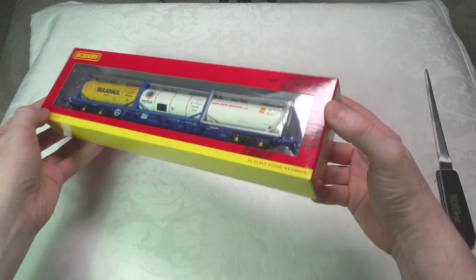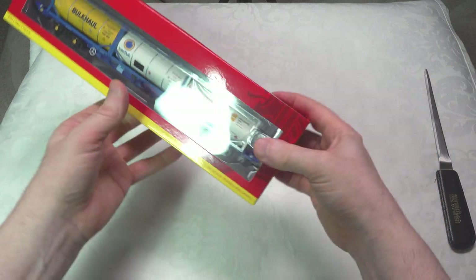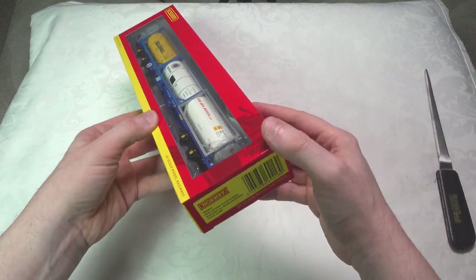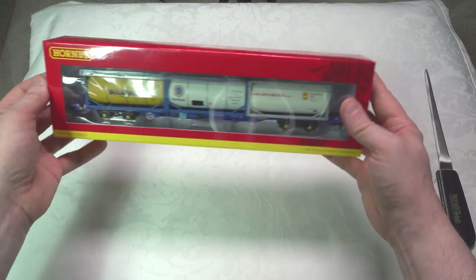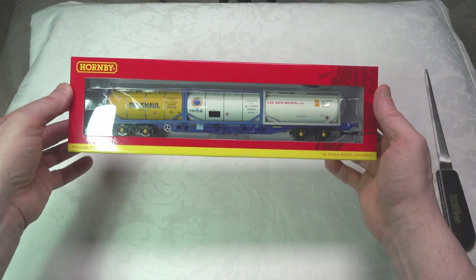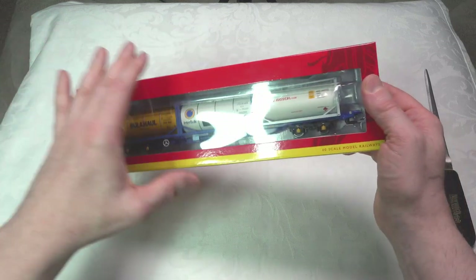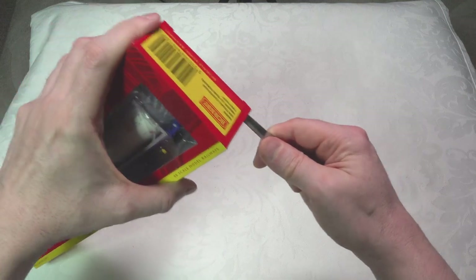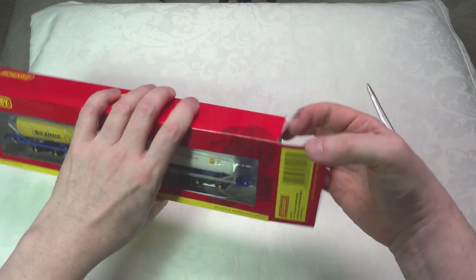I want to do a quick look at this Hornby KFA wagon. I've been finding it very hard to get these but I did manage to track down this particular one. It's the R60045. There are a number of them in the series. They've been very popular so people have been picking these up and they've been selling out. So I want to take a quick look at it, give you my thoughts on it, incorporate it as part of a train, and see how she runs as well. So let's just take her out.